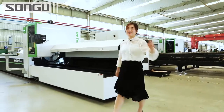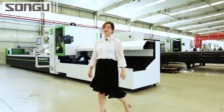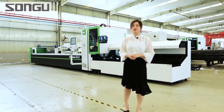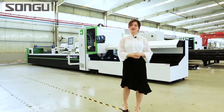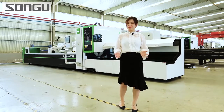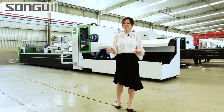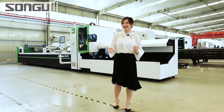Hello everyone, this is Larissa. I am the overseas sales of SongGuru Laser. Are you curious whether entering laser tube processing will be worthwhile for you financially? Especially when it compares with the traditional tube processing, there is always something magical about every new beginning.